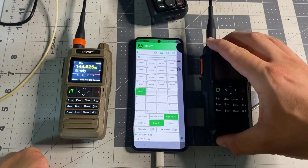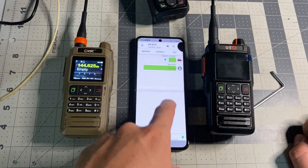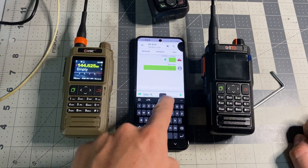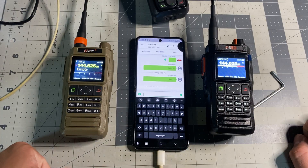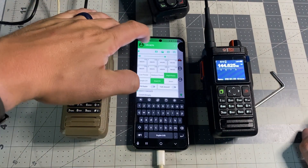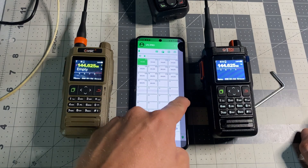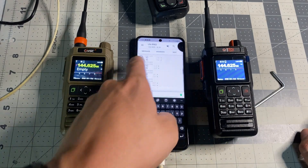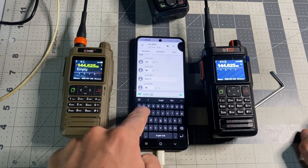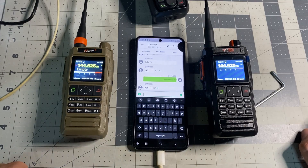Now we've got both radios connected to this one device — two radios, one device. We're going to go to messages and say 'Hello 76,' then send it. It pops up and we read it — Hello 76. Now swapping over to the UV Pro and sending 'Hello other 76.' We send that and boom — it pops up with a nice little message alert.